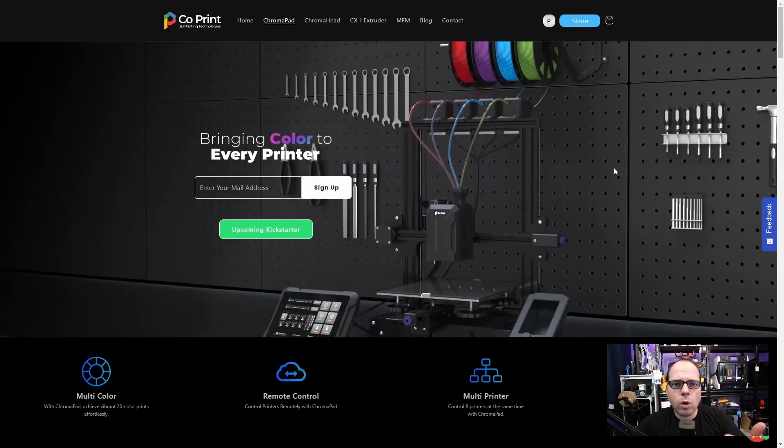According to their website, this unit you can add to any 3D printer that you might have — not just a Creality Ender 3 V2 like you can see on the website, but also some other 3D printers as well. You may have seen it on social media like on X or Facebook, where co-print has already been advertising their upcoming Kickstarter campaign.